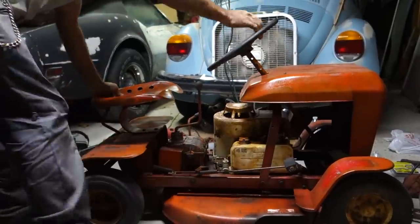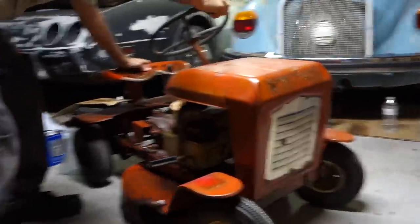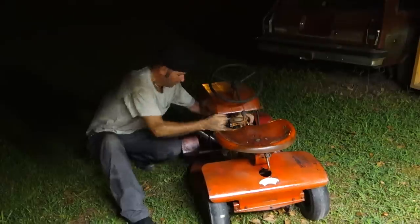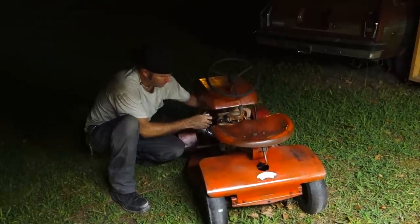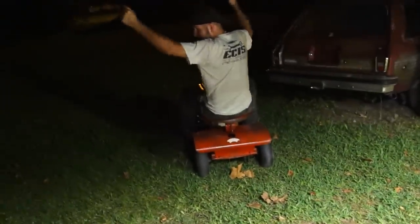Do I think it's gonna be a failure? No, but I'm not 100% sure if that belt's gonna work. I'm gonna give it a shot.